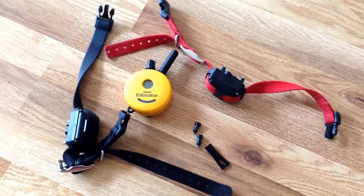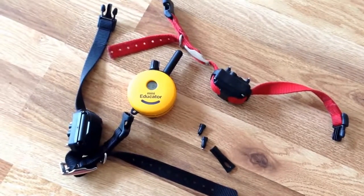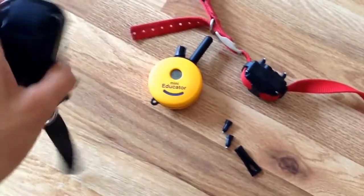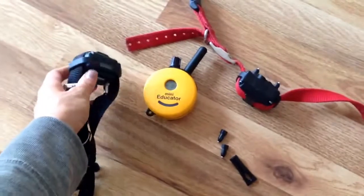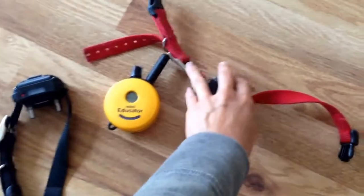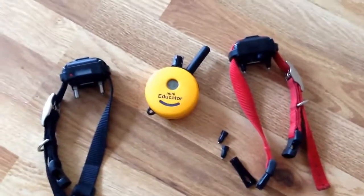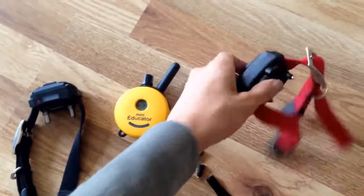Hey guys, Cameron with Home2K9. I just wanted to take a moment to talk with you about thick fur contact points today. I've got two e-collar tech mini educator collar receivers here, and the red collar has the standard contact points the way that it comes in the box.